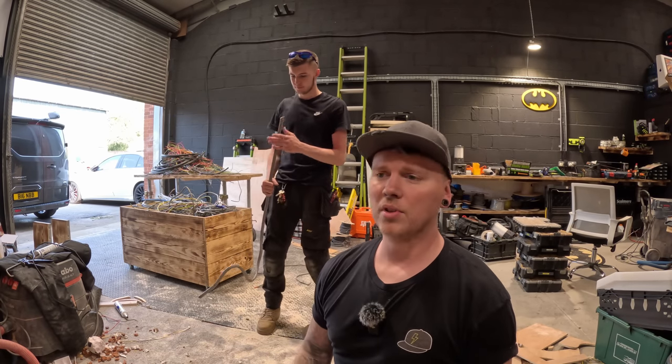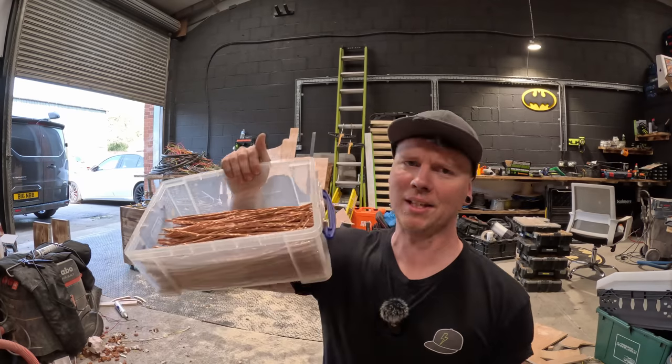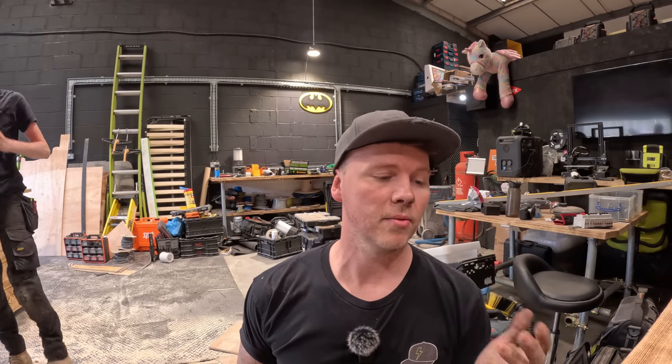We're going to scrap it all and I'll do this bright copper box as well and see what that's worth. I'll let you know in a minute what the price is at the moment.